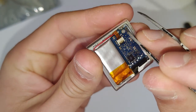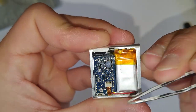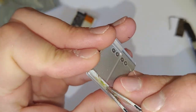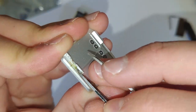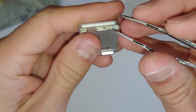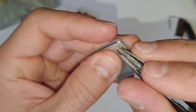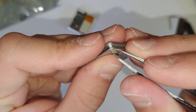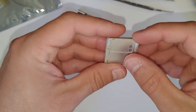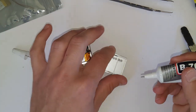You want to clean out all that adhesive on the lip around the housing and the back, because it might prevent it from sealing properly — just scrape that off with tweezers and you can use some isopropyl alcohol as well. There's a black piece of rubber that's there to prevent the back of the housing from touching the back of the circuit board. It's not really necessary because there's a pretty big gap, but you can keep it in there just to be safe. If you've discarded it, you can also put a piece of Kapton tape, but it should still be okay even if you take it out.